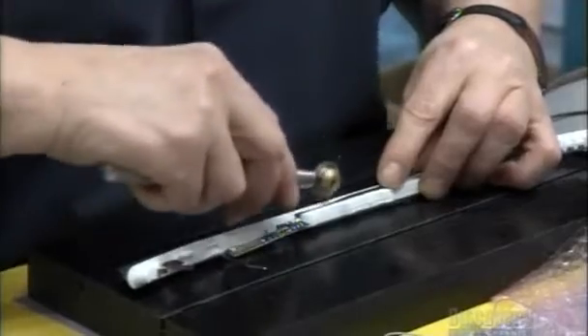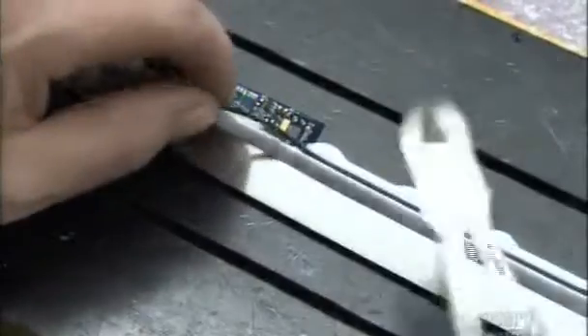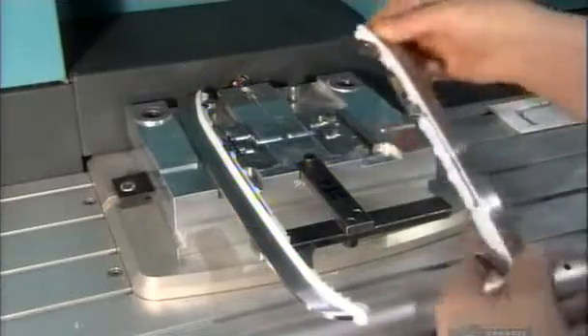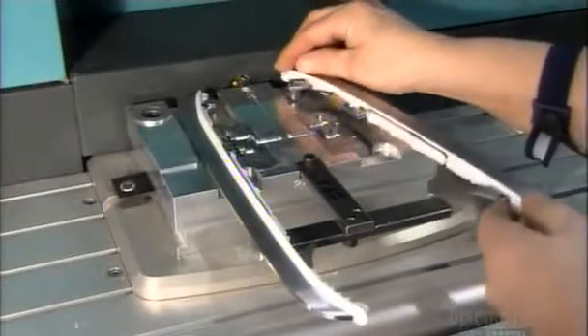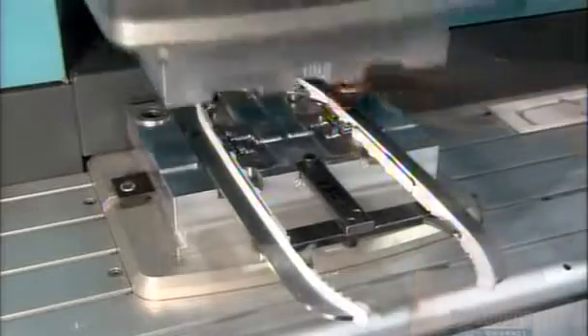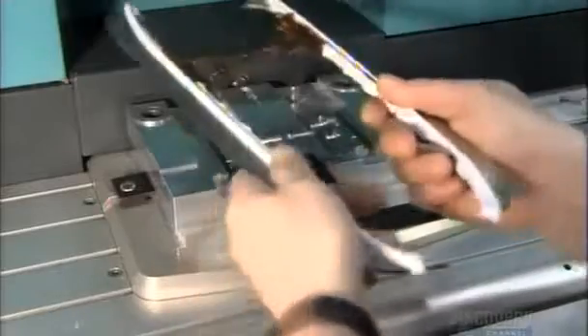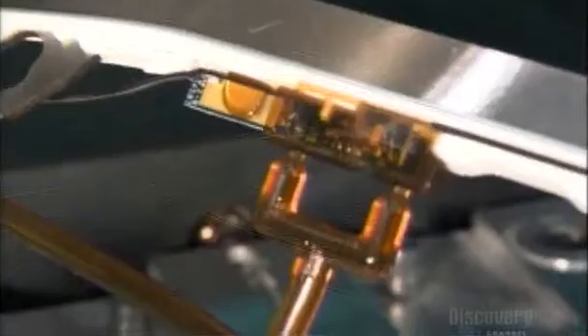The technician inserts insulating material along the entire length of the overmold, so the heating wire makes perfect contact with the steel. Once the smart board is secure, the technician places the blades into a low-density injection machine that encapsulates the smart board with impact and moisture-resistant resin. The smart board is now waterproof.